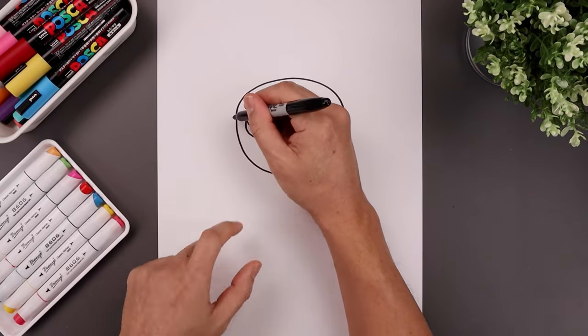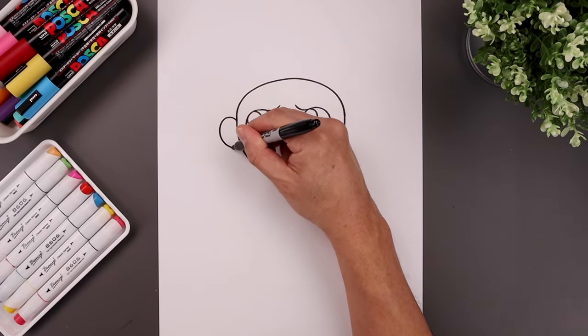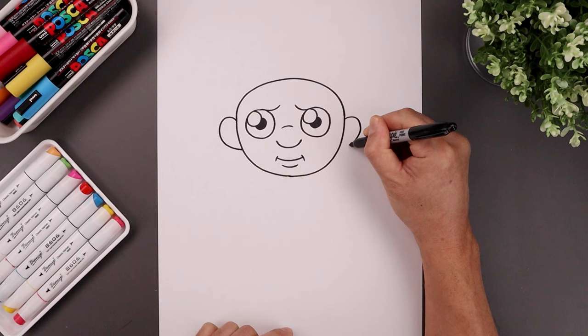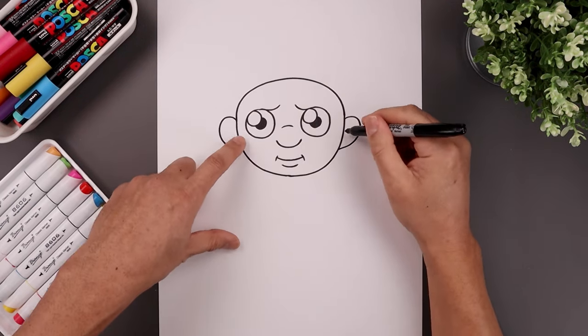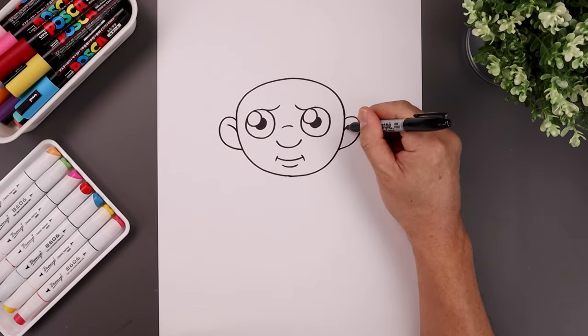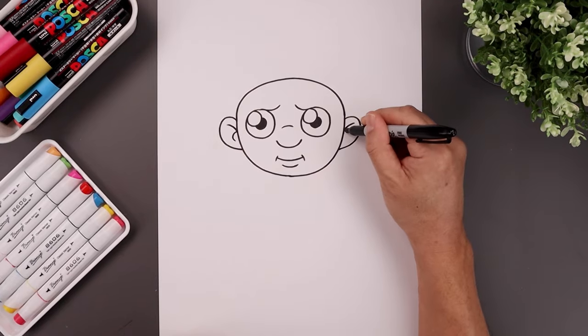Let's add in the ears. Starting on the left side, bend the ear going up, come down and then in. Let's line that up on the right. Let's add the fold along the top of the ear, the curve going up and out. And then on the inside we'll draw a hook going out and then back in.